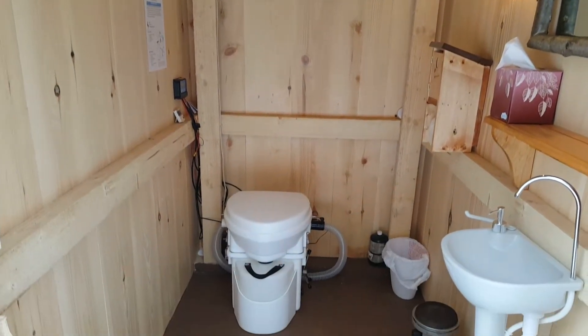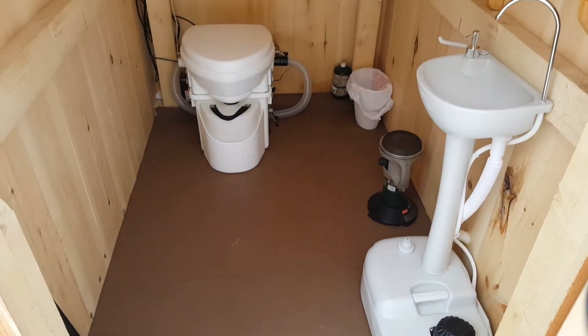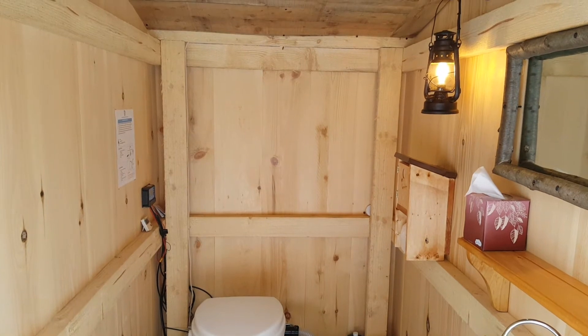I insulated the ceiling, and I've got a little catalytic heater that I could start up there just to take the chill off inside in the cold winter months. Painted the floor, and you can see you've got a sink, you've got a toilet, and a few shelves and things like that.